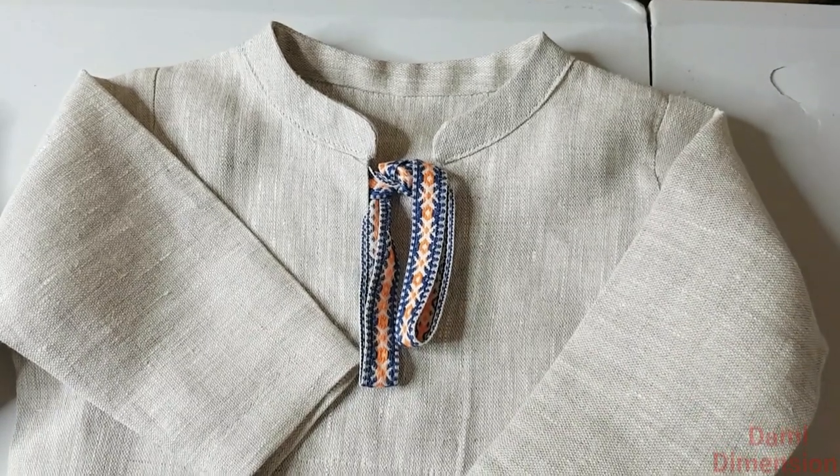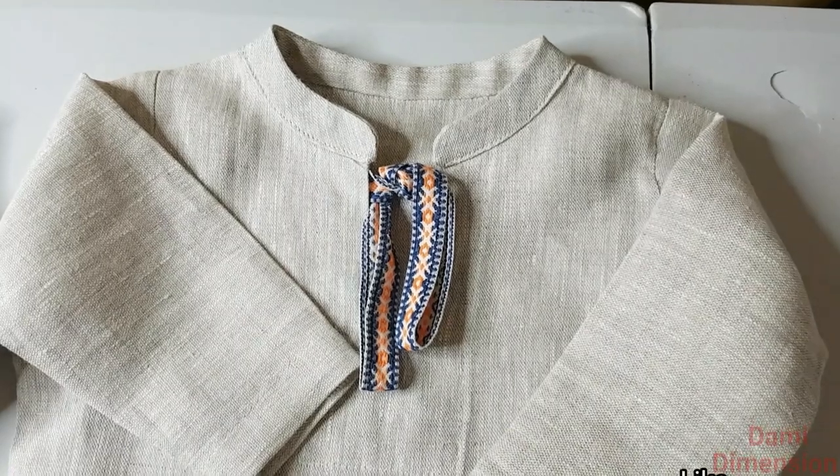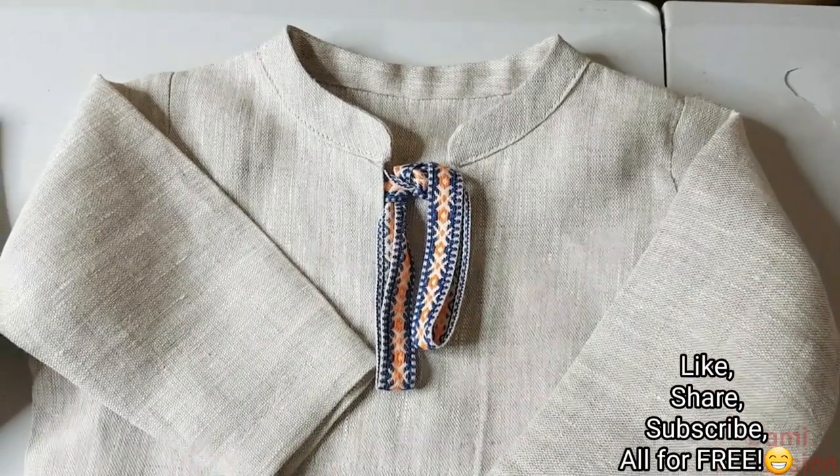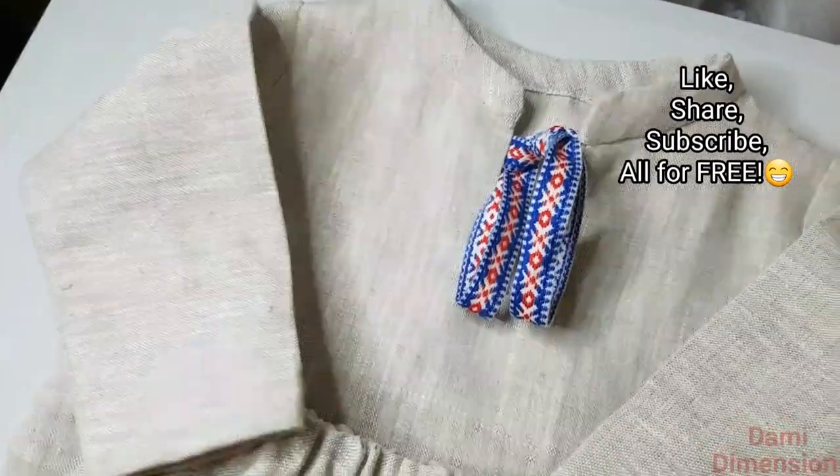Hello, welcome to Dummy Dimension channel. If you're new here, consider subscribing. If you want to know how I achieved this clean flat collar, just keep watching because I'm going to be showing you that in this video — it's going to be very detailed.